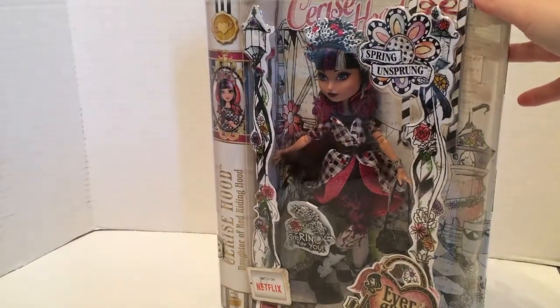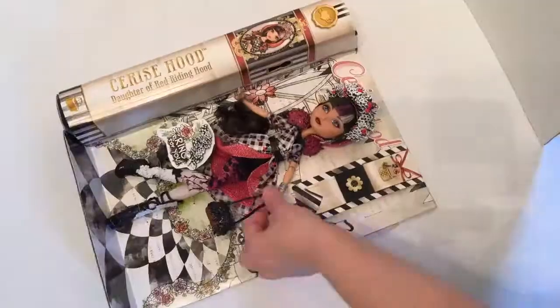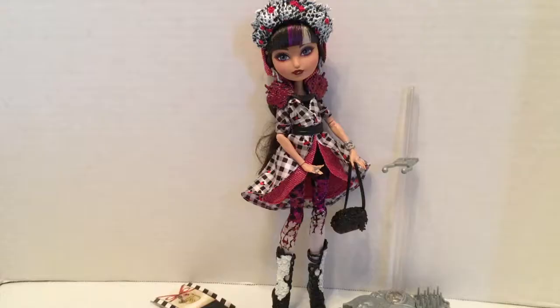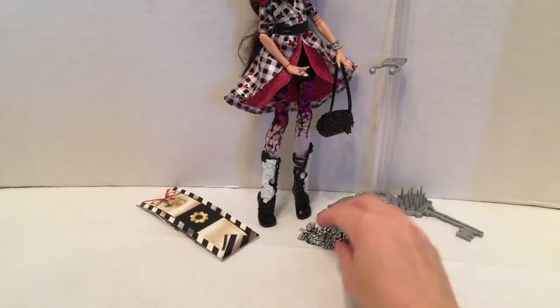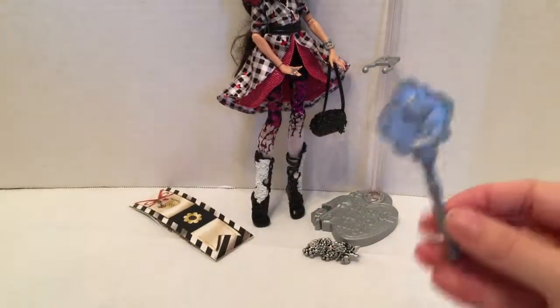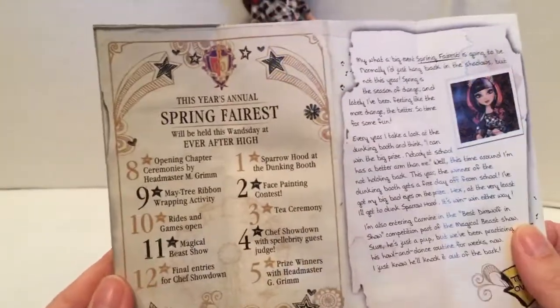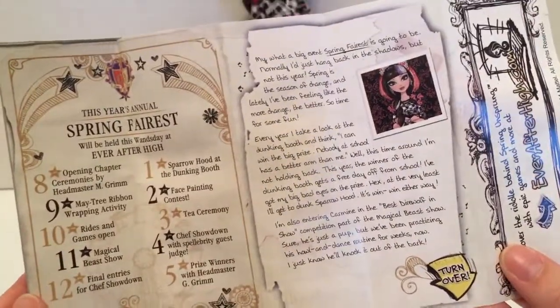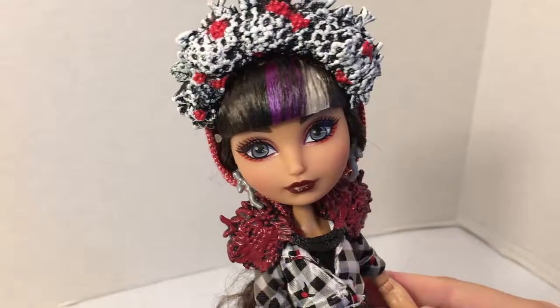So let's get this doll out of her beautiful packaging. Now here she is out of the box — she's kind of difficult to get out of her packaging, but she's beautiful. I love this doll. Just a couple notes on her accessories: she came with a handbag, a ring that a little girl could wear, a brush, a doll stand, and then this which I thought was a storybook but is actually the program for the Spring Fairest Spring Unsprung festival, as well as an illustration of the fairground, which is really cute.